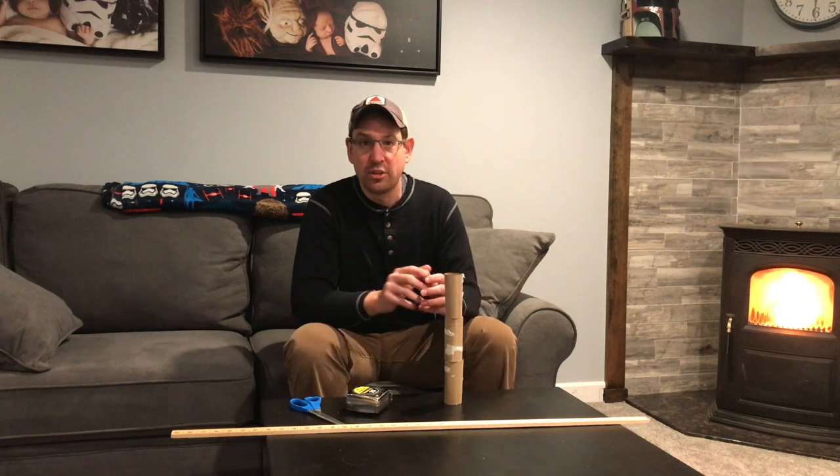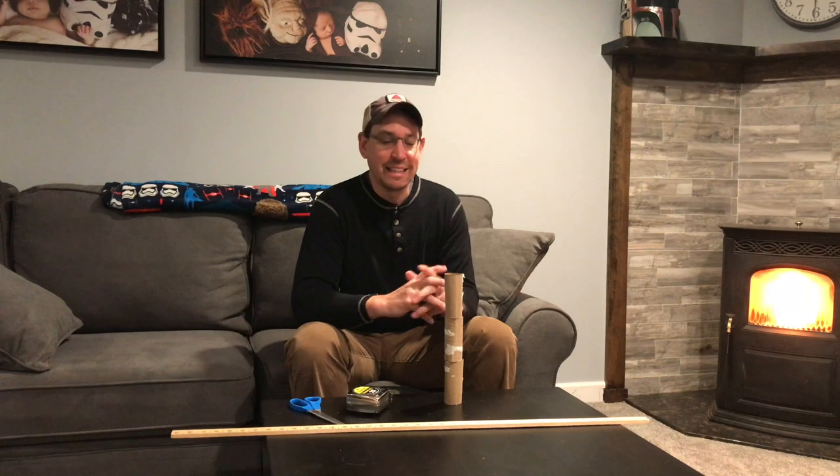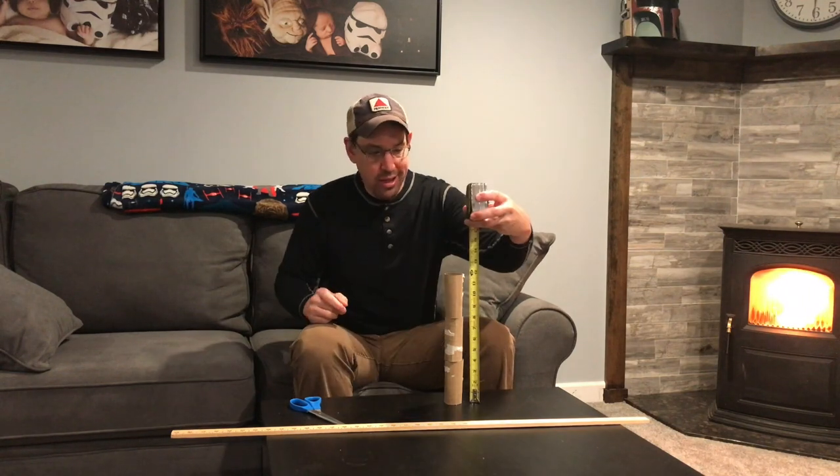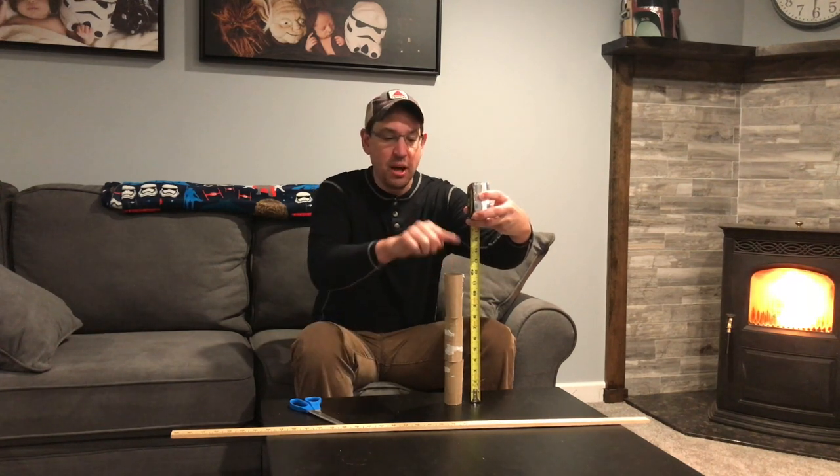Now here's the challenge: it must be at least 12 and a half inches high. Three rolls standing by themselves is 12 inches. So how can you make this tower be higher than that?